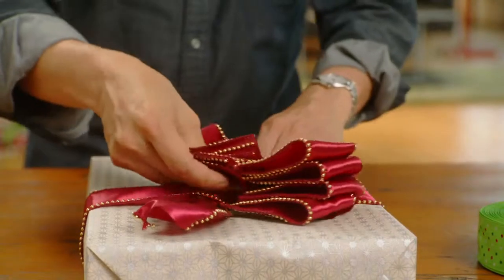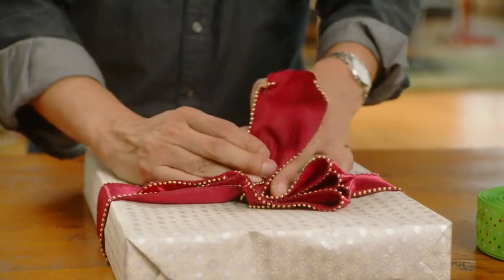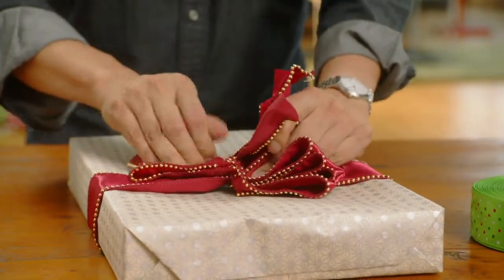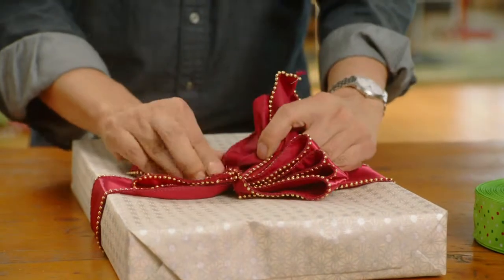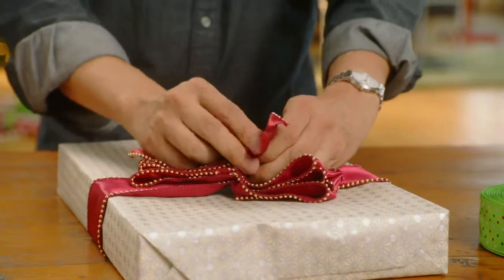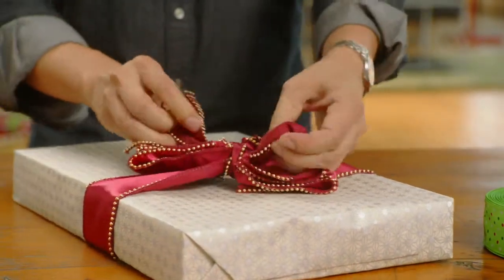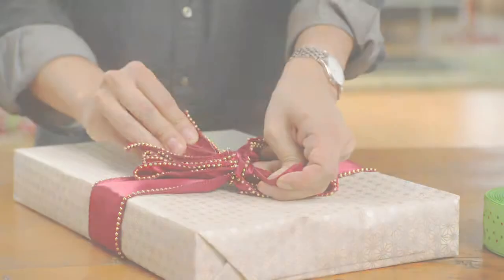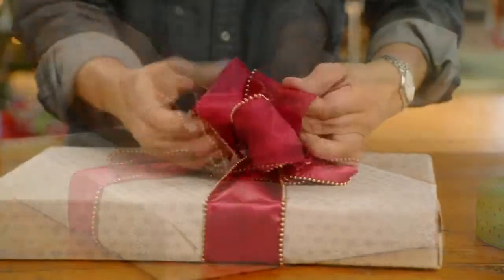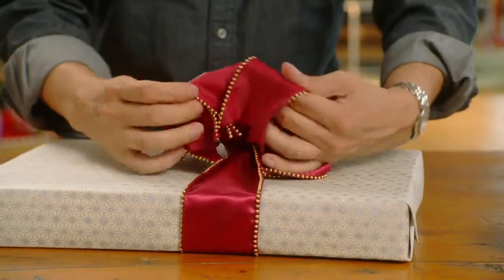Place the bow right on top of the present, sliding the ribbon into the slits of the bow on both sides, then tie a knot. After it is secure, create the bow by pulling out a loop and twisting. Pull and twist, pull and twist, pull and twist.